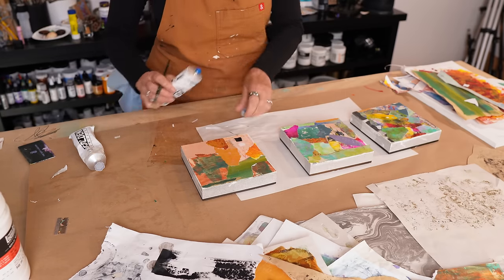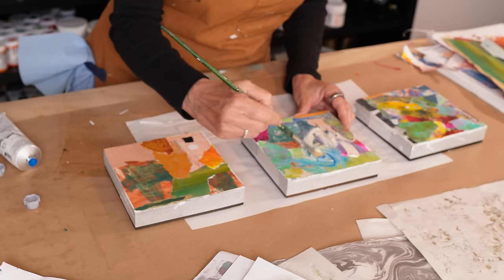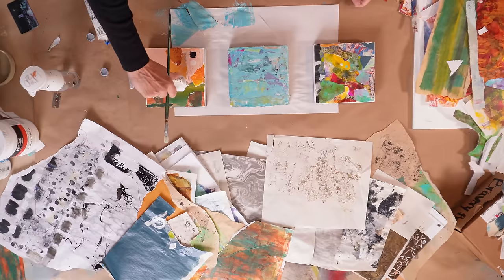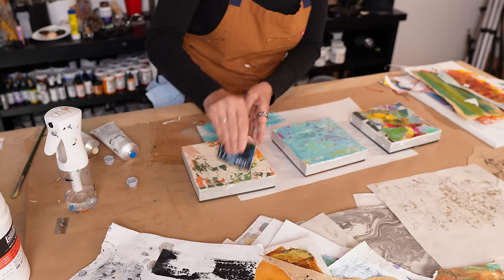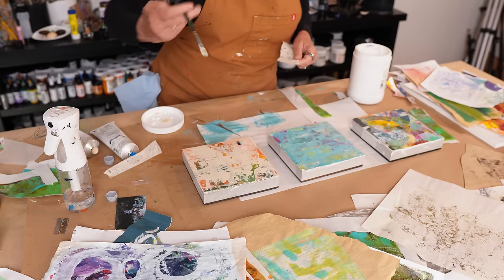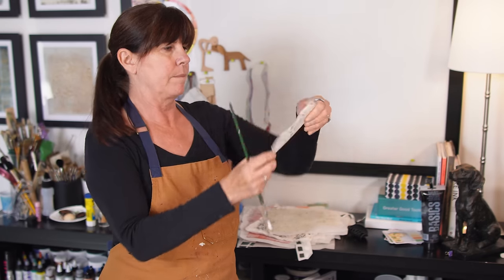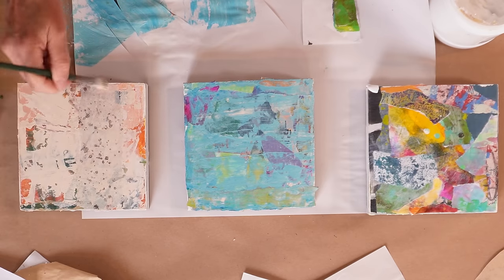We've already put the first layer down on all three panels and I'm going to do different things on each. On one, I laid down some manganese blue heavy-bodied acrylic and also some Titan buff. On this panel I'm working on now, I'm just using the Titan buff and skip-troweling it over the surface, so there are lots of open and broken areas. I'm using some of that translucent paper from last week just to give some visual texture to the Titan buff. You can see right away as it goes on it looks pitted and marked, and I like that as a starting point.